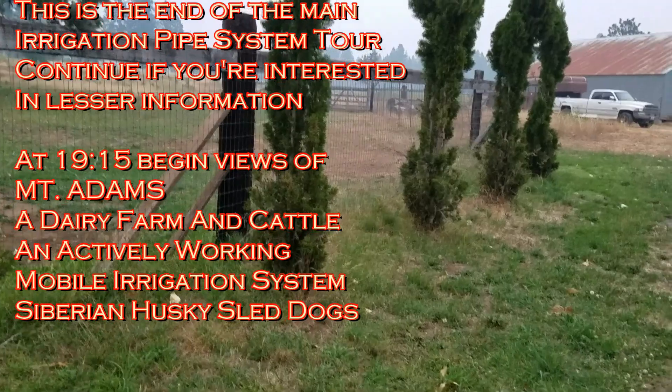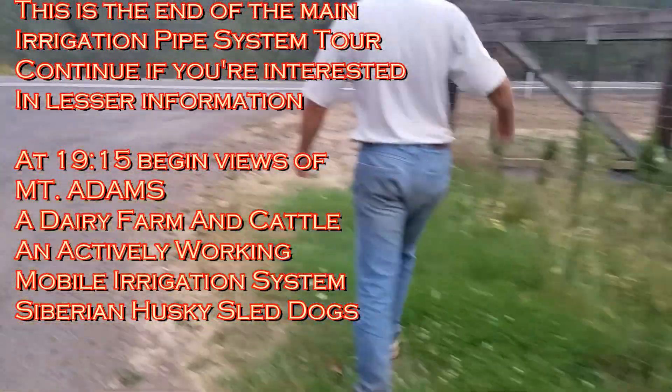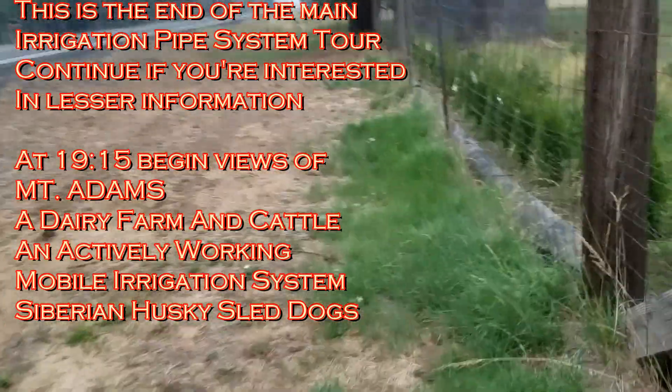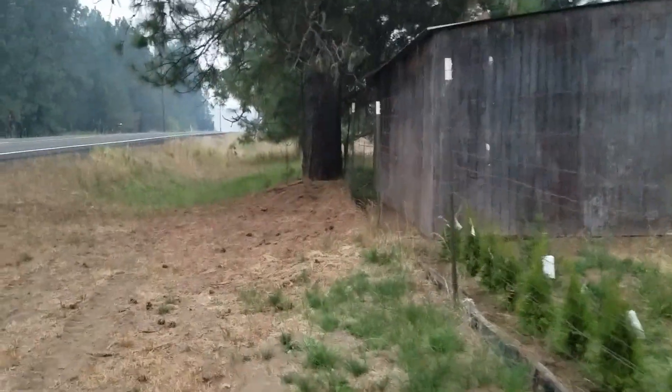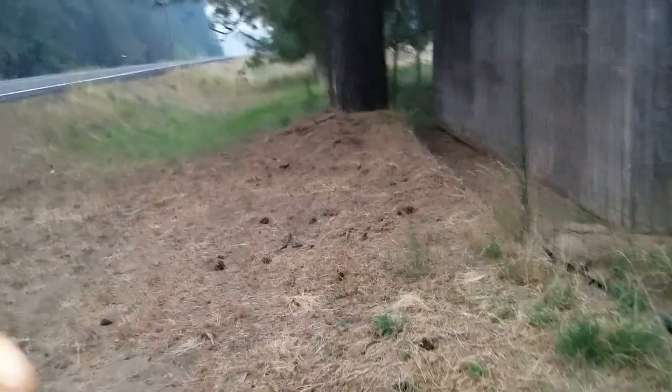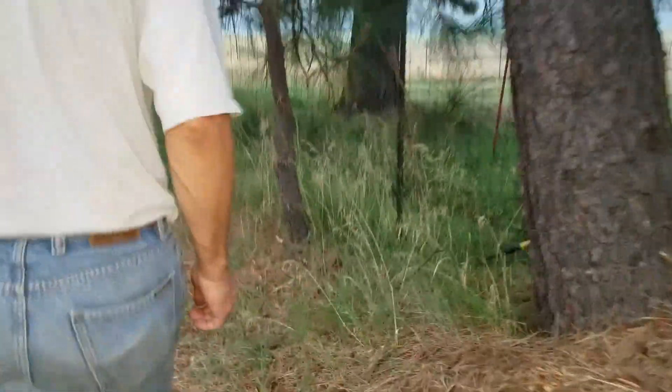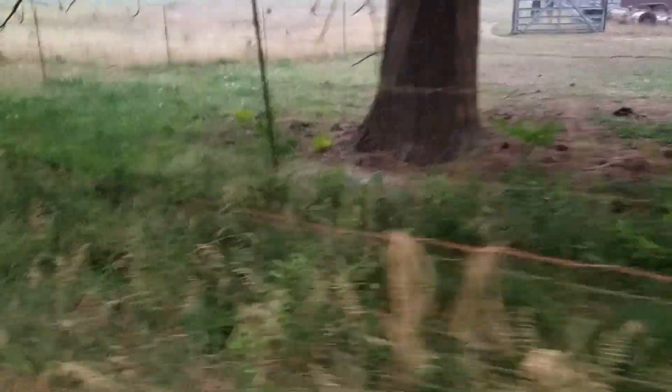We're going to go up and see where that 4-inch pipe comes out, right up by the... That one has been plagued by gopher holes. It's maybe 100 feet up. Pretty soon this will be flooded because there's a gopher hole. There's a ditch running through here and there ain't no water in it yet.